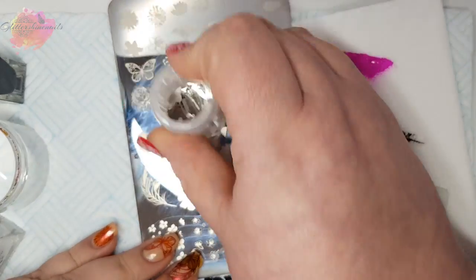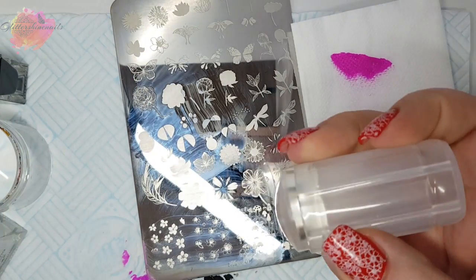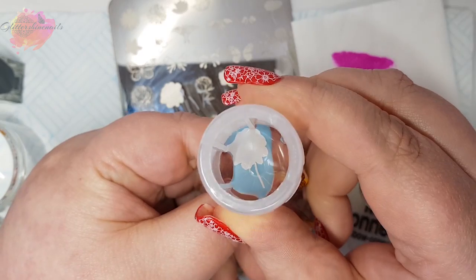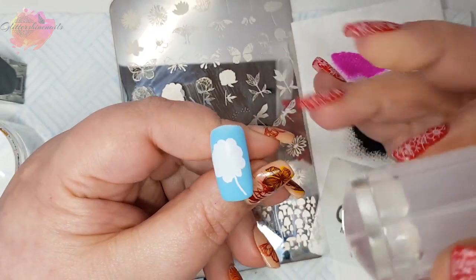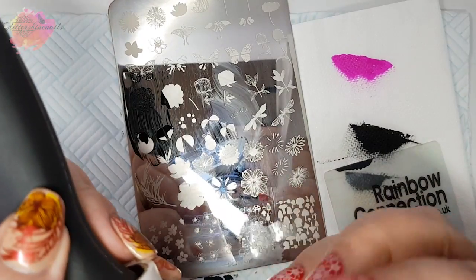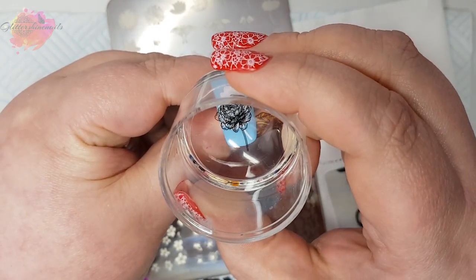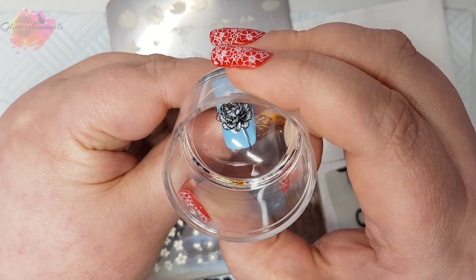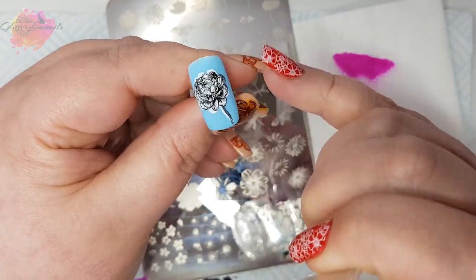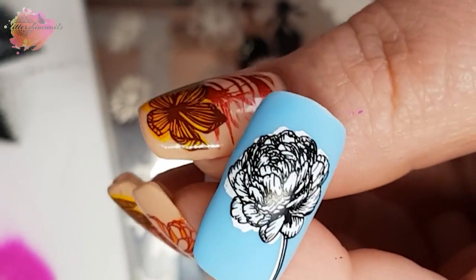Sorry for being off screen — I am still trying so hard to get used to swatching this way, it really is quite different. For the stem I'm going to use my small clear stamper. I use the top layer image as a guide on where this extra piece needs to be, and then using black for the top layer. When I placed this down it was all wrong, so I went off camera and redid it again, and it came out quite a bit better.